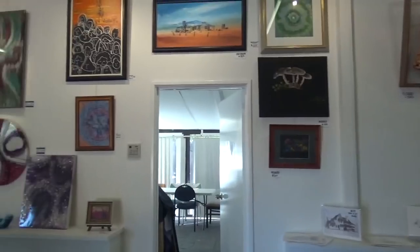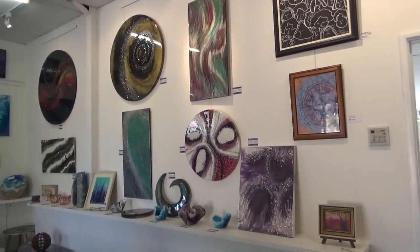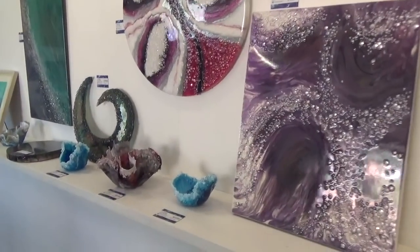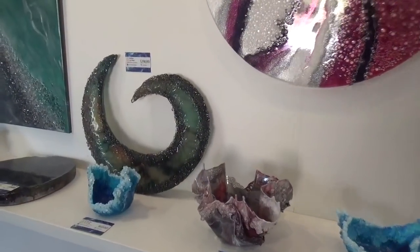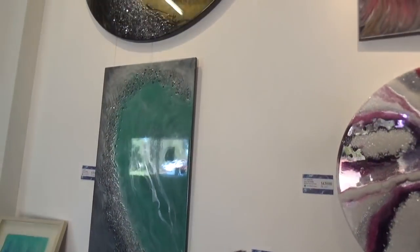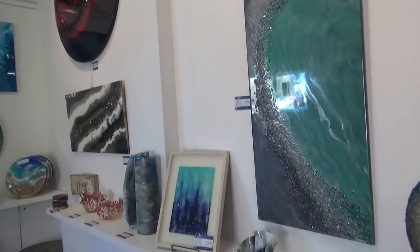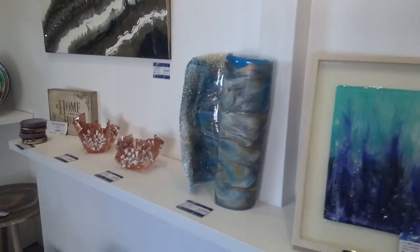And then we move round to this side where my art is. You'll probably recognise some of this because I've done videos on the various pieces, sculptures and what have you. This is where, after I've done the videos, my pieces come to live until they're sold. There's quite a few on the walls here. I work down here on Saturdays, so it just does my little bit.